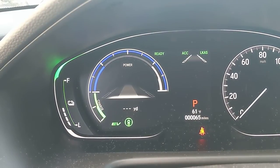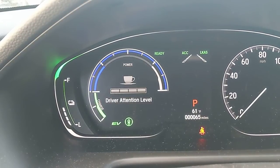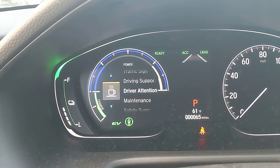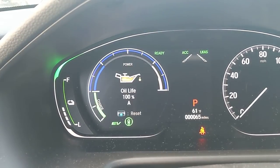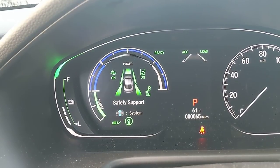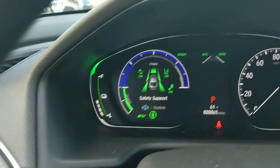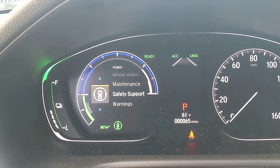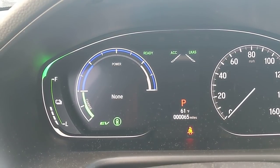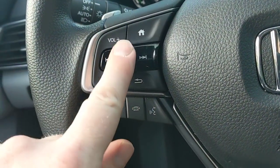Driver support shows the Honda Sensing features I mentioned. Driver attention monitor will alert you if you're not touching the gas, brake, or steering wheel enough — making sure you're still awake. Maintenance is where you access oil life. Safety support shows those three sensing features are on. Warnings will alert you if a door, trunk, or hood is open.